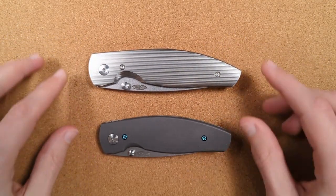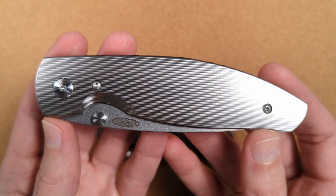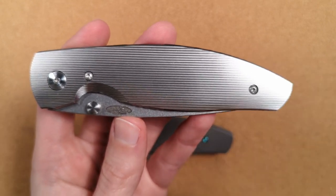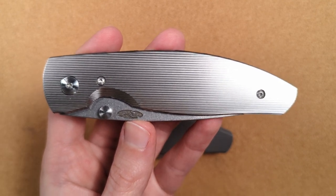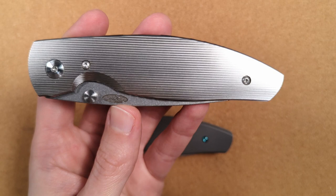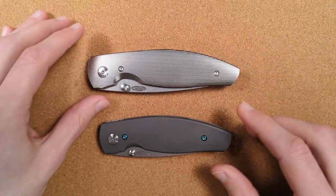I want to thank my friends for sending these along. This one was sent to me by my friend Joe — he's the guy that sent me that Quiet Carry Cue back in the day, the very first time anyone ever loaned me a knife for the channel. Huge thank you to him. He didn't even open the box — he took the still-sealed priority mail box, put it in a bigger box with another knife, and sent it my way. Absolutely insane. I love you, Joe.